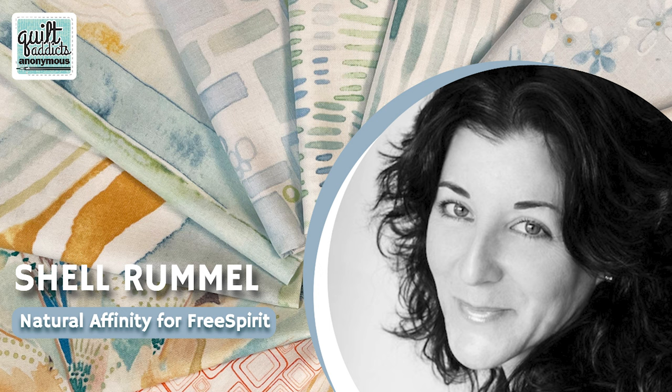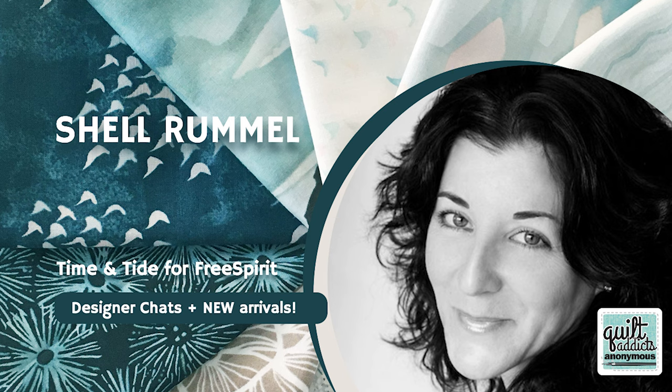It's all been inspired by Shell's watercolor prints, and I've got one of those in my bathroom too. I've interviewed her a couple of times for our designer chat, so we'll link those in the video description below so you can get to know her a little better. But let's take a peek at this beautiful fabric.